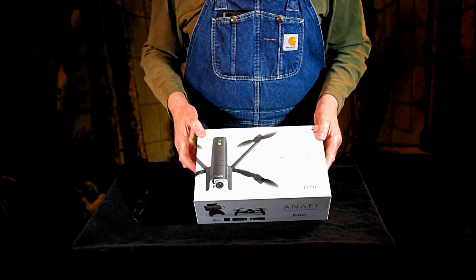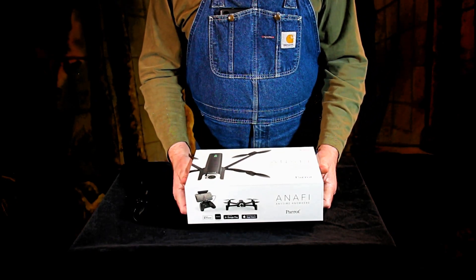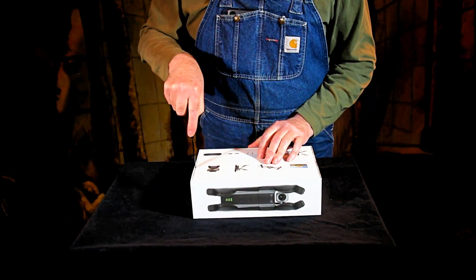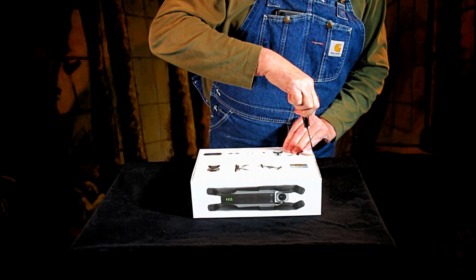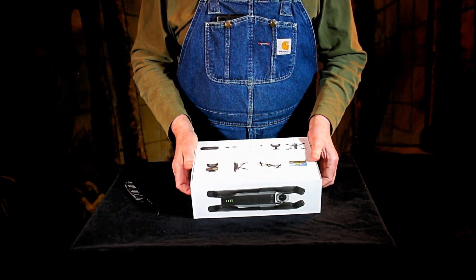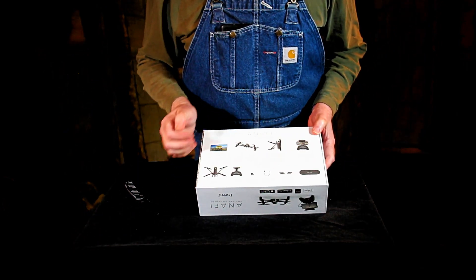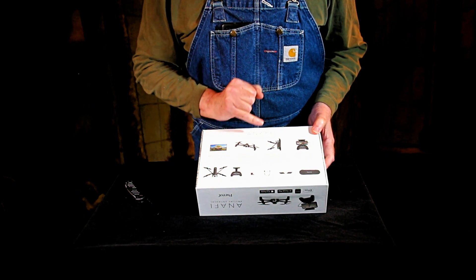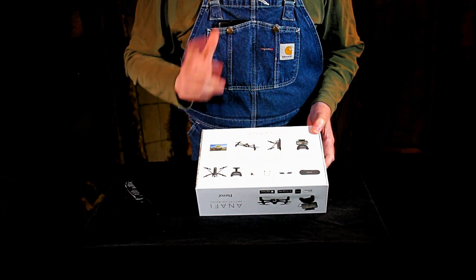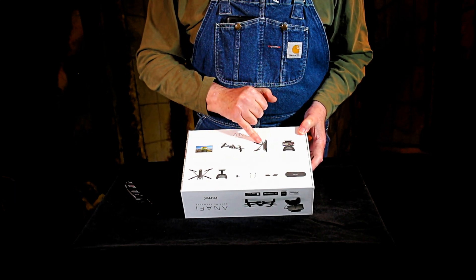It's the Parrot Anafi. It's a 4K drone with three-axis image stabilization. Two of those are active axes, and the third one, I think, is digital stabilization. It's very small.